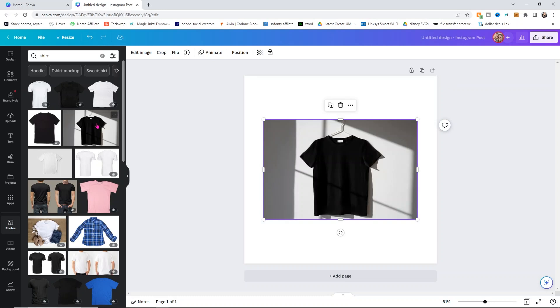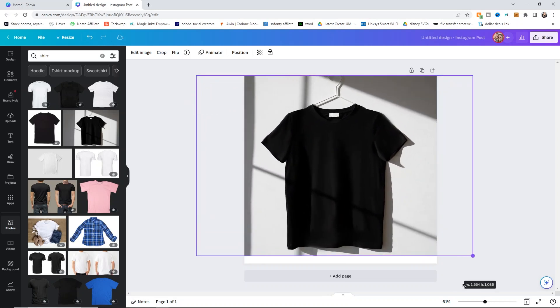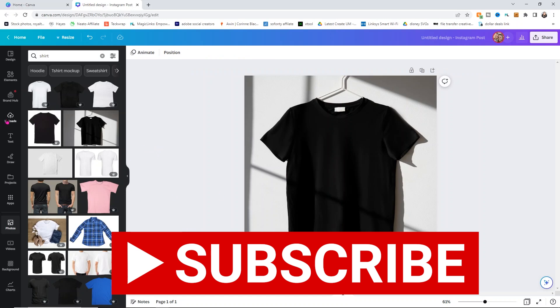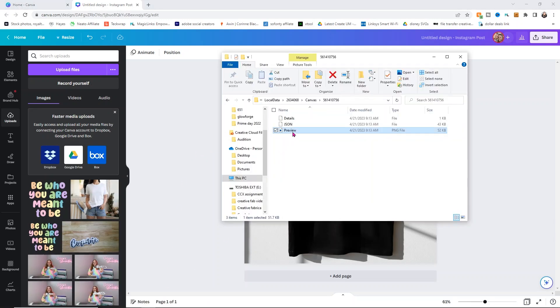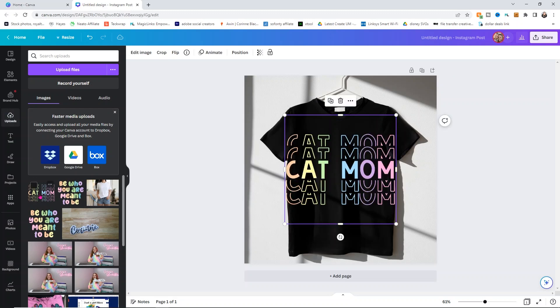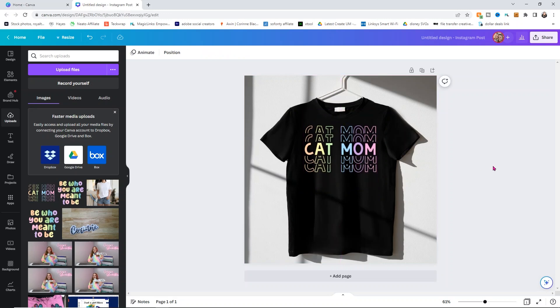I kind of like this one — it looks like a good mock-up. I'll size it a bit bigger so the shirt is the main focal point. Then go to Uploads, and remember we left that folder open with the PNG. Go back to that folder and drag and drop the PNG over into your Canva. It's completely free to upload. Click on your upload, then size it so it fits on your shirt. Look at that — mock-up done! You'll probably want to move it down just a little bit and play with the sizing to figure out what looks best.